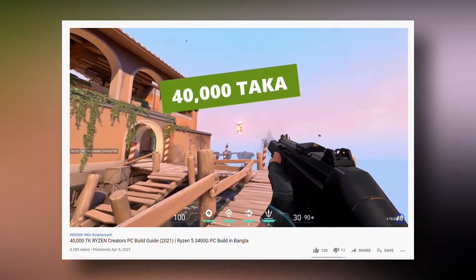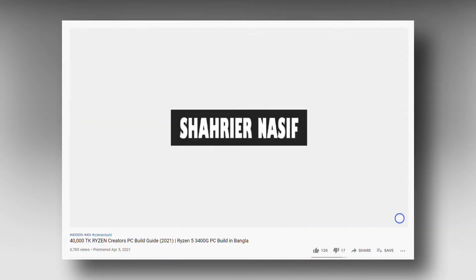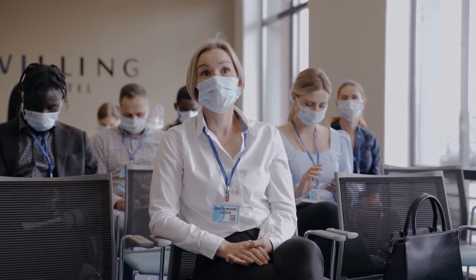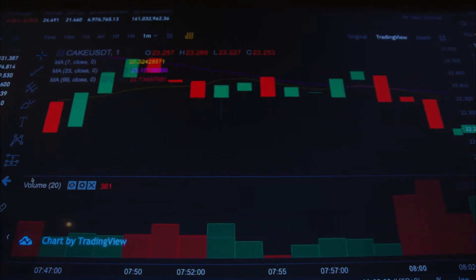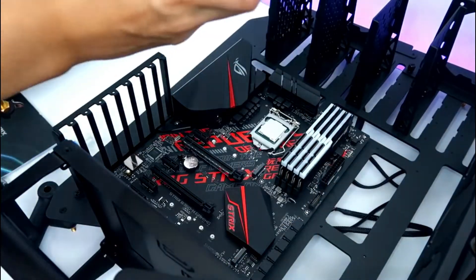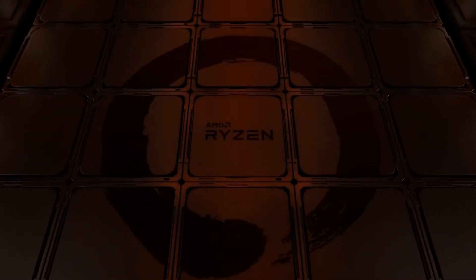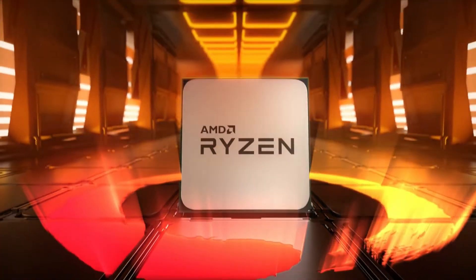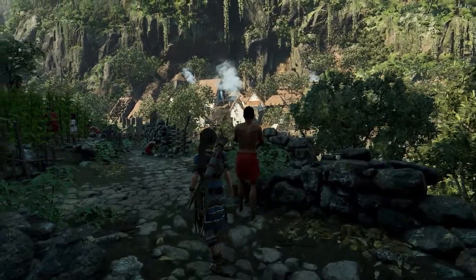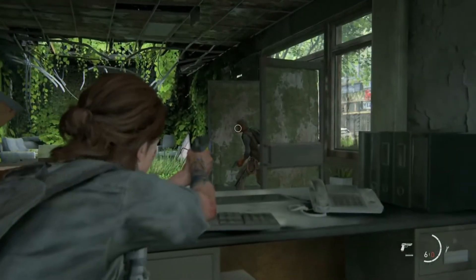In this series, we had a Ryzen 5 3500X gaming PC build guide with monitor. But in this case, we were looking at a decent gaming PC build. So let's get started in this video — we have a Ryzen 5 3600X decent gaming PC build guide. We are looking at high settings without any kind of problems.